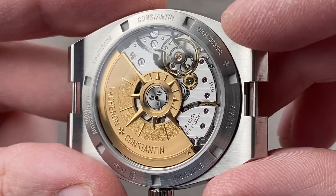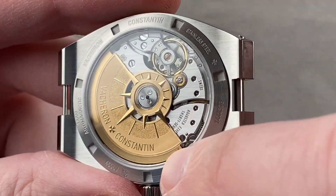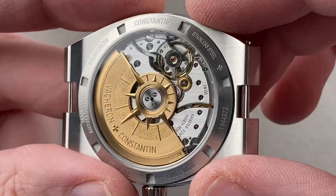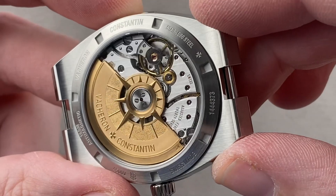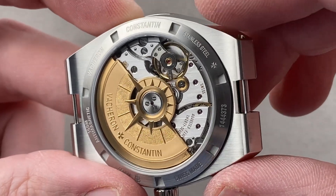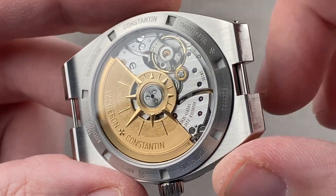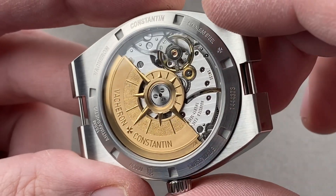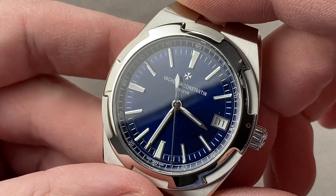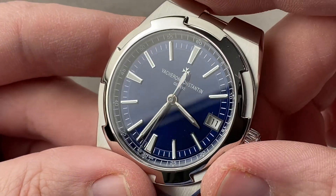It has a 60-hour power reserve, which is superior. And because of a paramagnetic ring — basically iron — that moves around the movement as the case spacer, that paramagnetic ring allows the watch to be 25,000 ampere per meter antimagnetic. For reference, 4,800 ampere per meter is an ISO 764 antimagnetic watch — this is 25,000. With a screw-down crown, it also has 150-meter water resistance. It does have a quick set for the date. The only feature it does not have is hacking seconds.